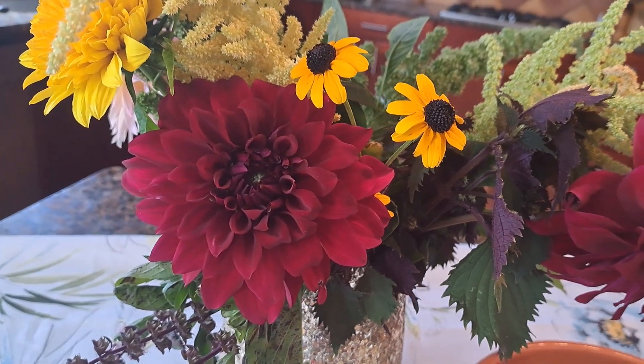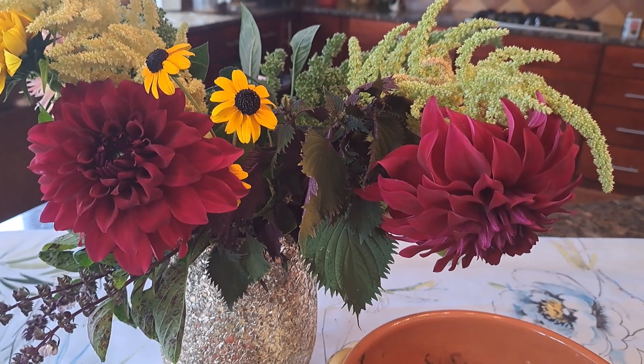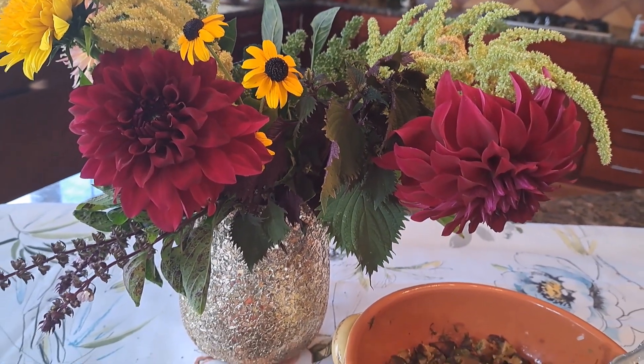And the beautiful edible flowers that I discussed in my previous video are here in a bouquet on my kitchen table.